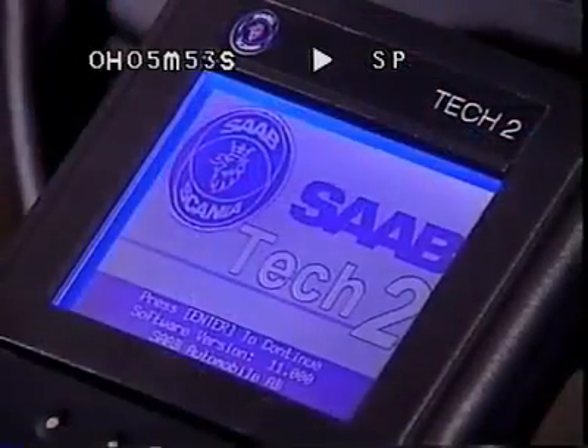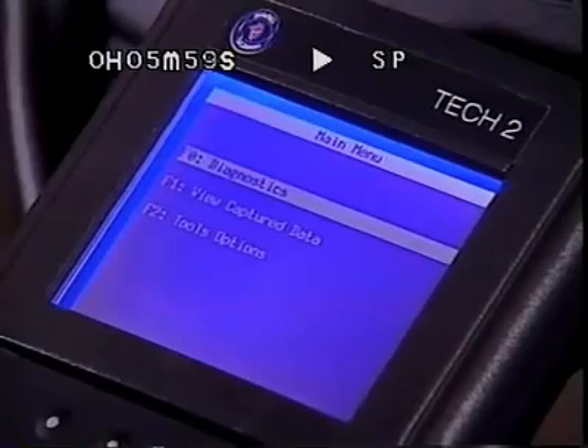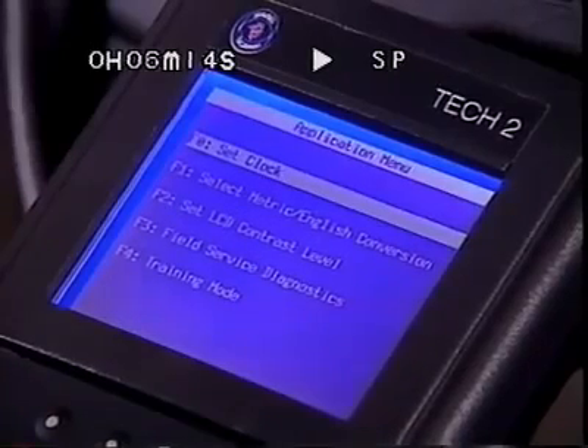The TEC-2's main menu offers three initial choices. F-0, Diagnostics, where you can read values and activate components. F-1, View Captured Data, where stored snapshots can be analyzed. And F-2, Tool Options. Tool Options lets you make adjustments to the tool, including setting the clock and units of measure. Be sure to set the clock to support your snapshot usage.